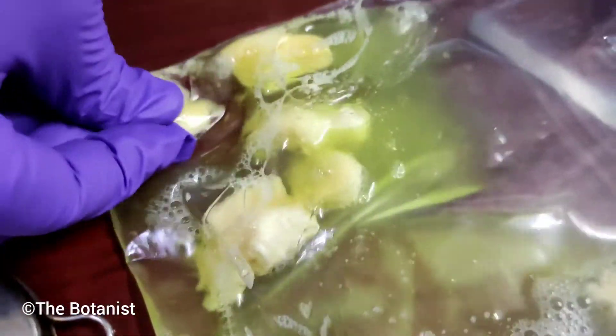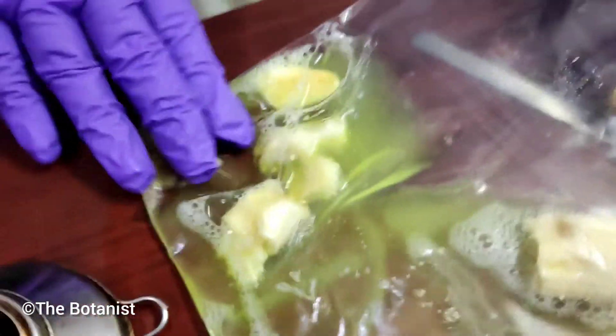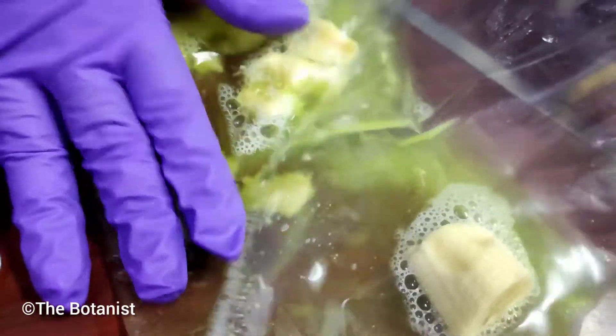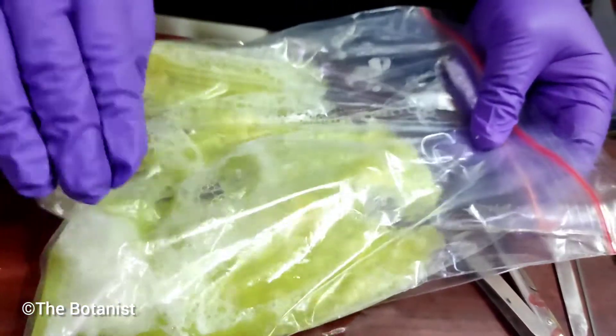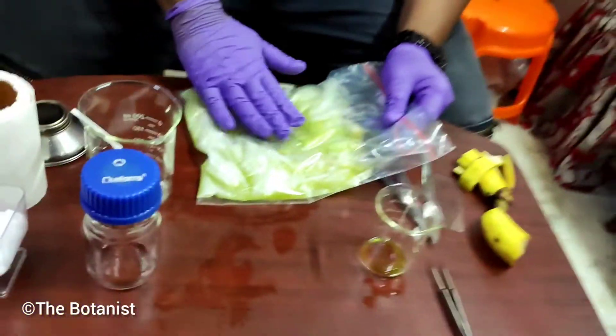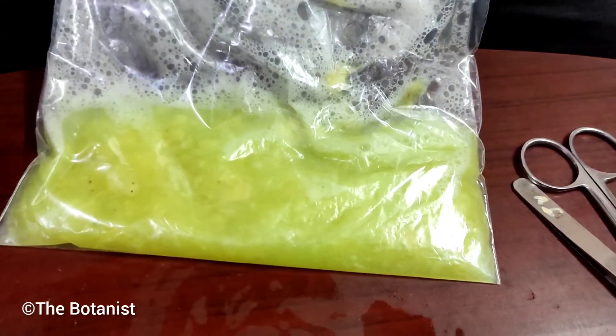We smash and mix the banana well with the soap and salt solution to break the membrane structure and to release the DNA. The solution is ready — now we have to separate the dissolved part.